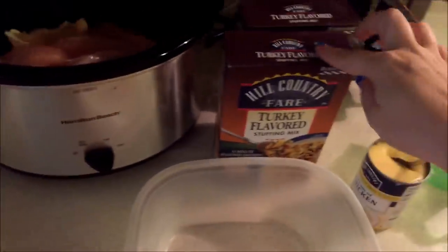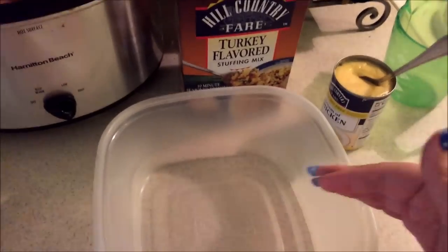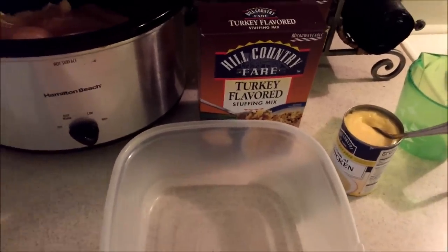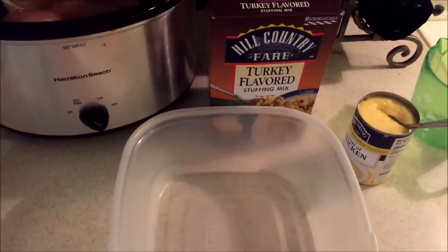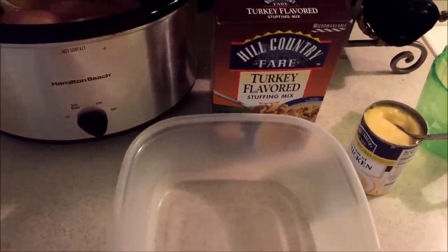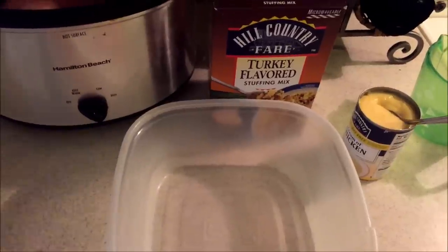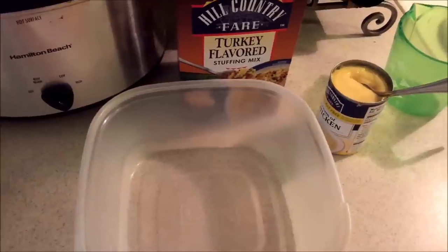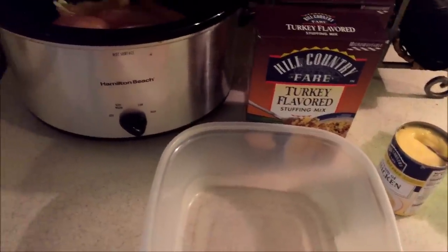Now that the chicken and broth are in there, you're going to take a separate bowl, add your stuffing, mix it with the soup, and mix it with about three-fourths cup of water if you're using 12 ounces of stuffing. If you're only going to use 10 ounces, just put about a half cup of water in it. Mix it all together and then we're going to put it on top of the chicken.